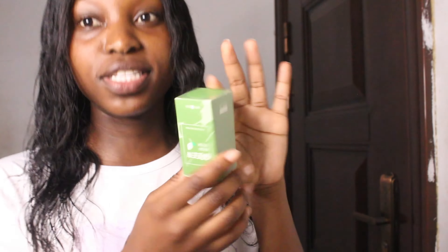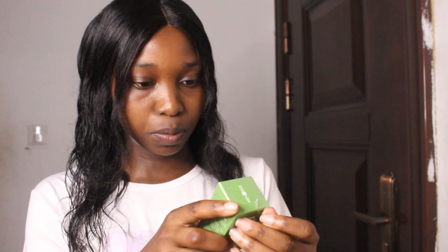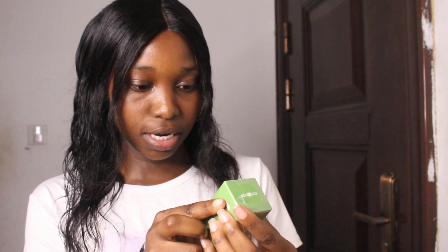Okay, so this is how it actually came. It says 'green mask stick' — it's a green tea mask stick. Let me just open it up and put it on my face. The instructions are in Chinese but I can see it says 15 minutes — we're supposed to wait for 15 minutes.